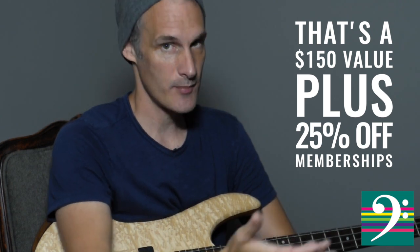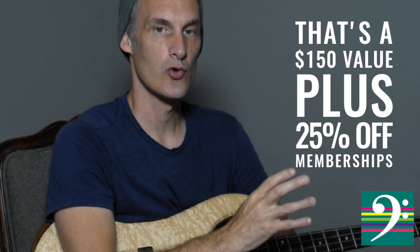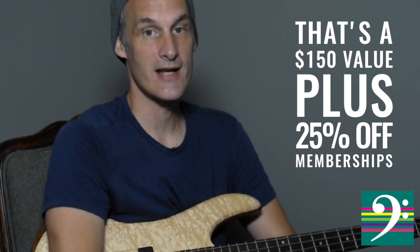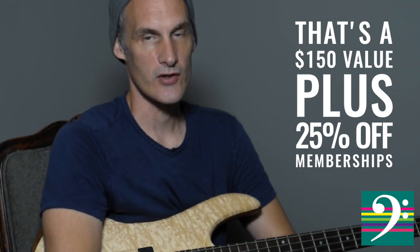You have time constraints just like everybody else — we can customize your practice schedule to fit your needs and still give you the education you want, the way you want it, so you can achieve all of your goals and dreams as a bass player. Sign up today and I'll see you inside the academy.